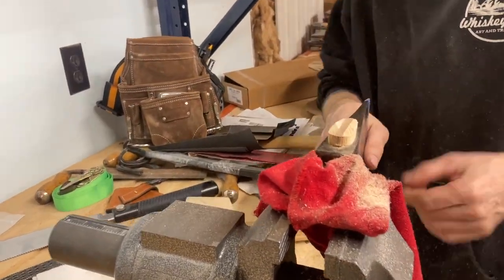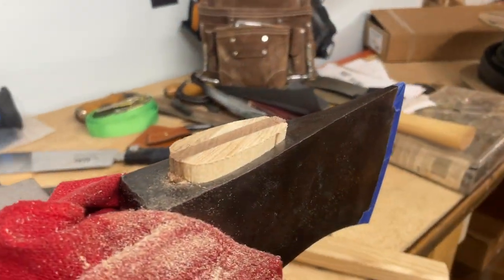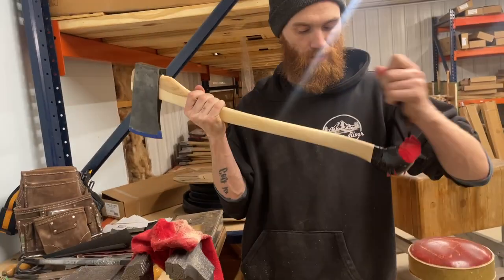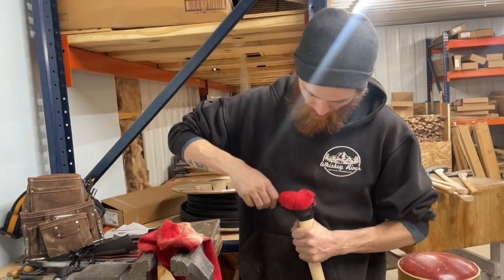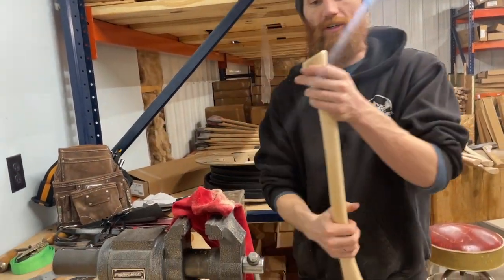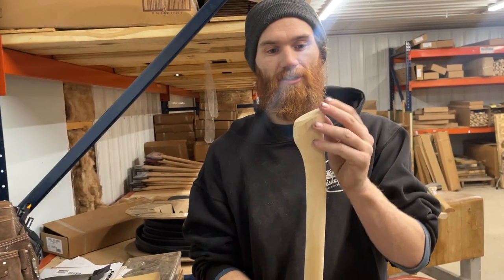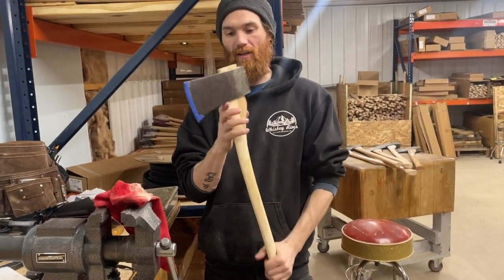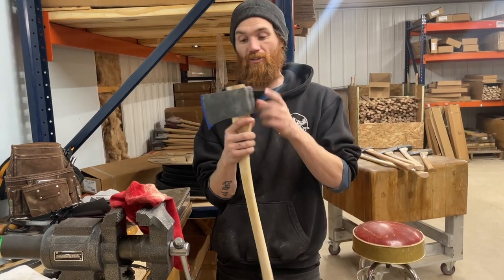There we have it. We can unwrap our palm swell - remove the tape - and there you have it: nice protected palm swell, like it was originally, nice and sharp. The head's hung and now we're ready to put an edge on it and swing it.